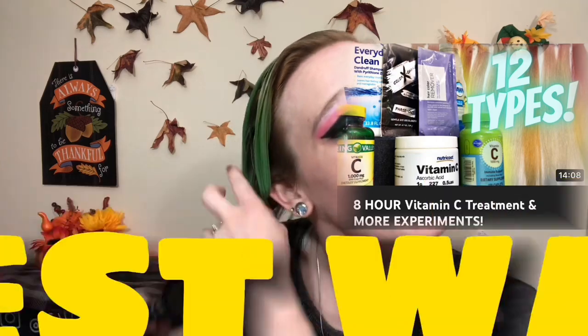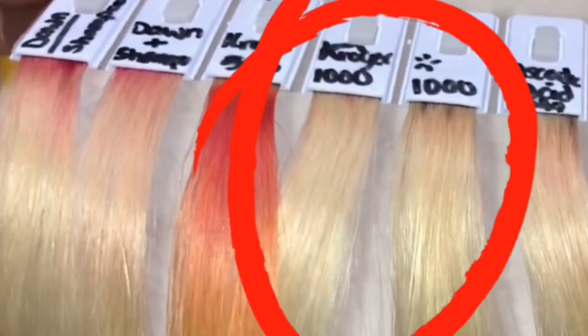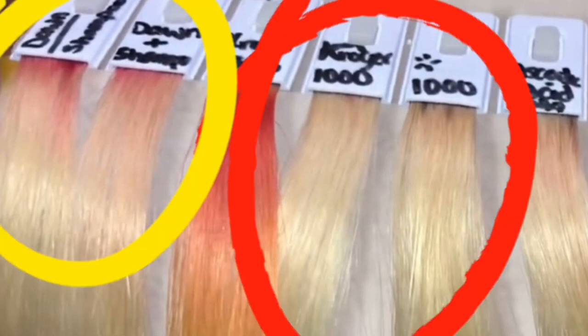If you haven't seen that video you should really go check it out, because I want to stress that the vitamin C treatment does work a little bit better, but not enough to go spend your money on it. Towel dry, damp — same thing hopefully.